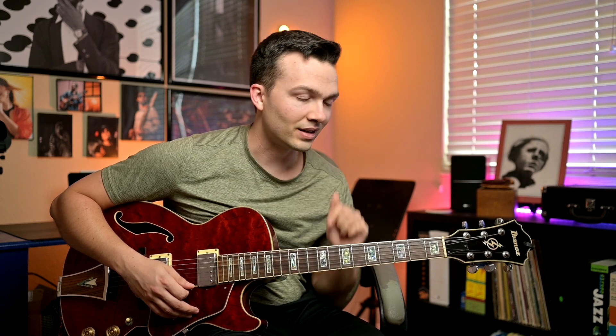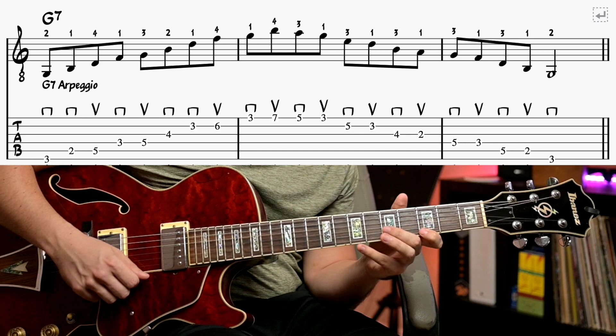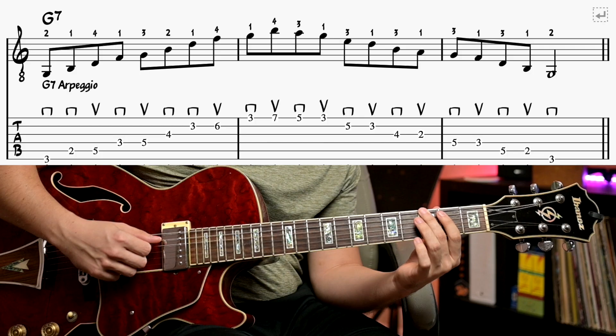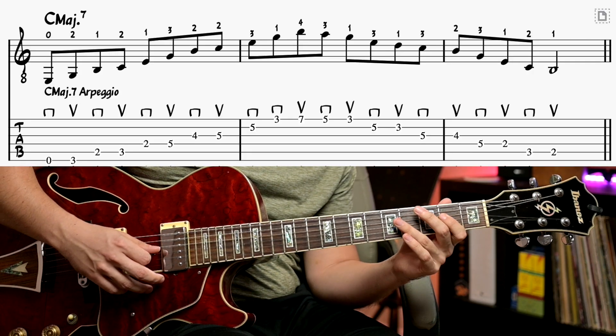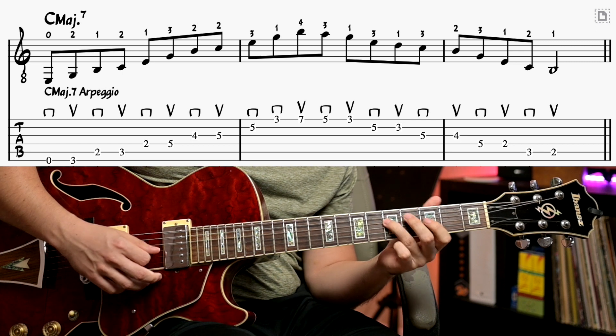At the end of this, you're going to want to stick around because I'm going to show you how those arpeggios are working to build into lines — going right from this exercise type of thing to building some music. But that's once we get to the end. So let's do G7, and lastly C major 7. Once you've practiced those, you're ready to move on to level 2.